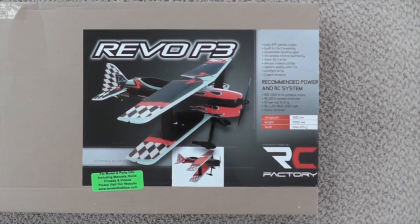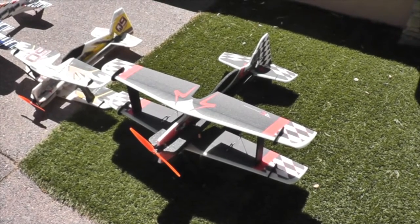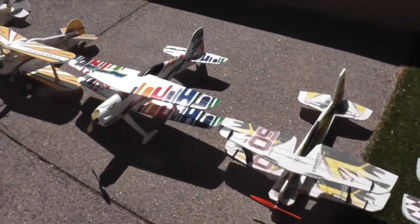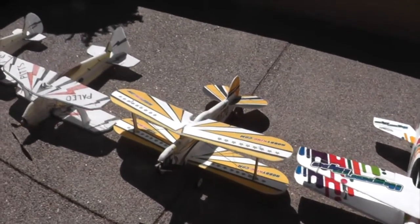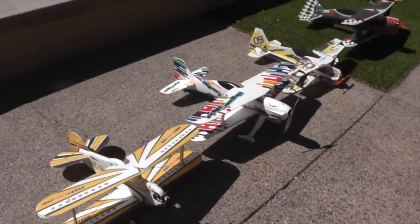This one just arrived — it's the Revo P3 from RC Factor. This is my largest bipe so far. I just completed a build video on this. I built five other bipes here in the recent past, over the last two years. And this will be the largest, the Revo P3, and we'll see how it flies compared to these other ones.